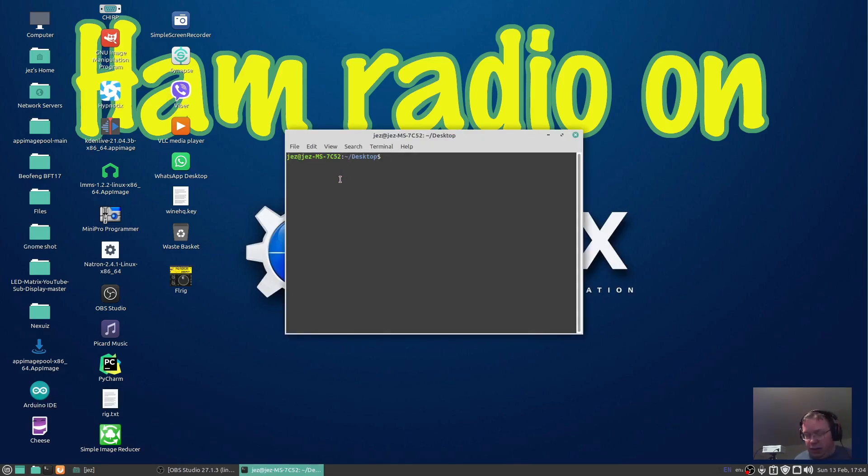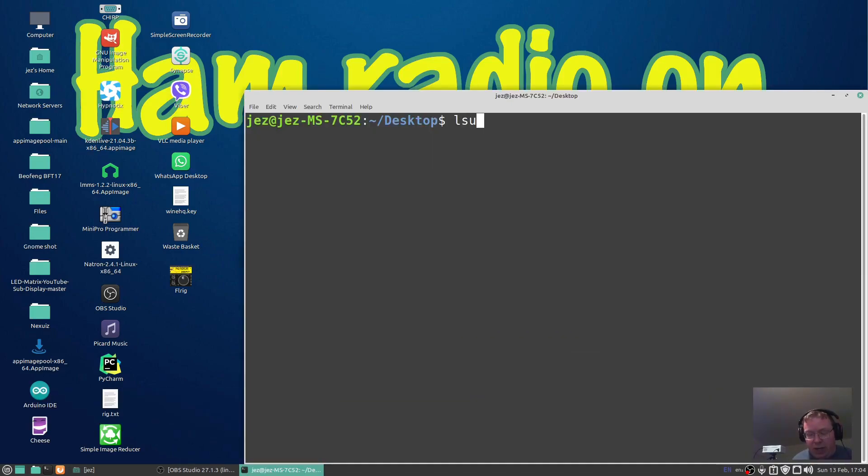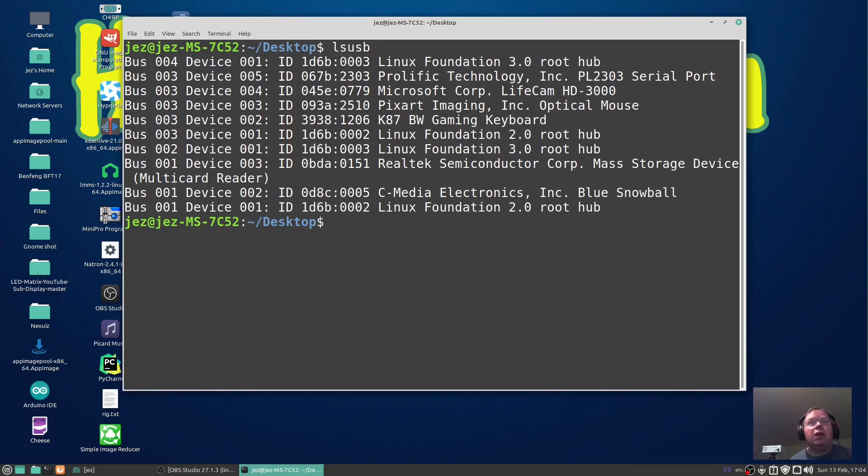Right-click, open in terminal. Make it a bit bigger — do an lsusb. You will need the data cable for your radio, so if you've programmed it on Chirp or programming a radio using the software, then you should be good to go. You see there — Prolific Technology Incorporated, PL2303 serial port — so it's picked up my cable.